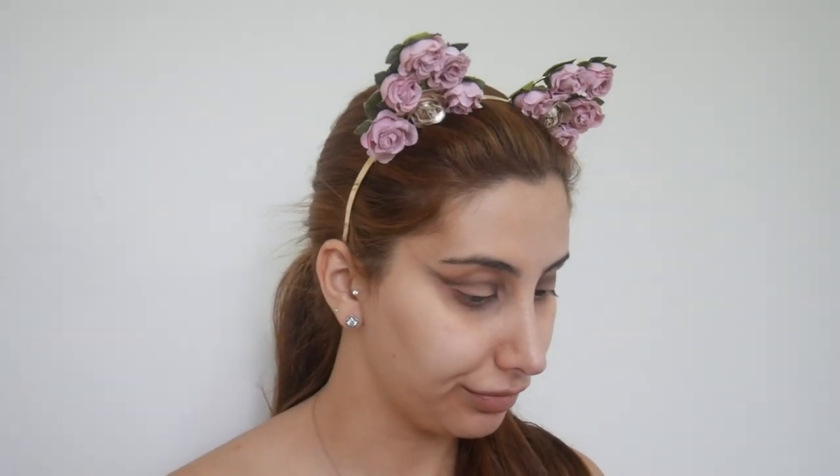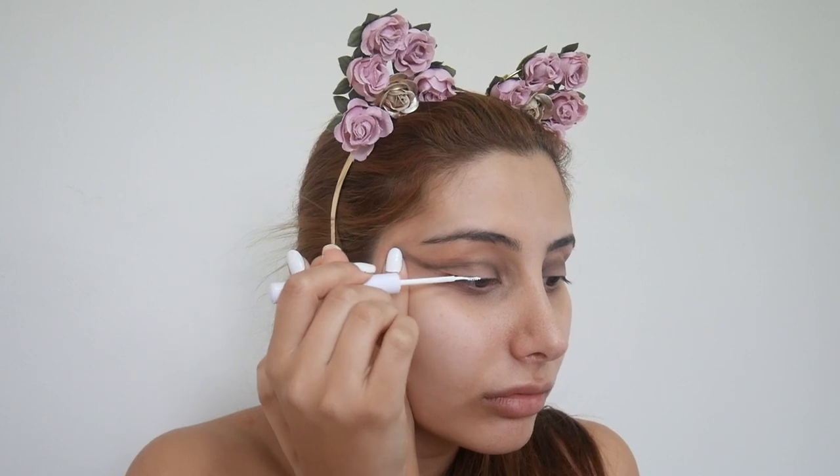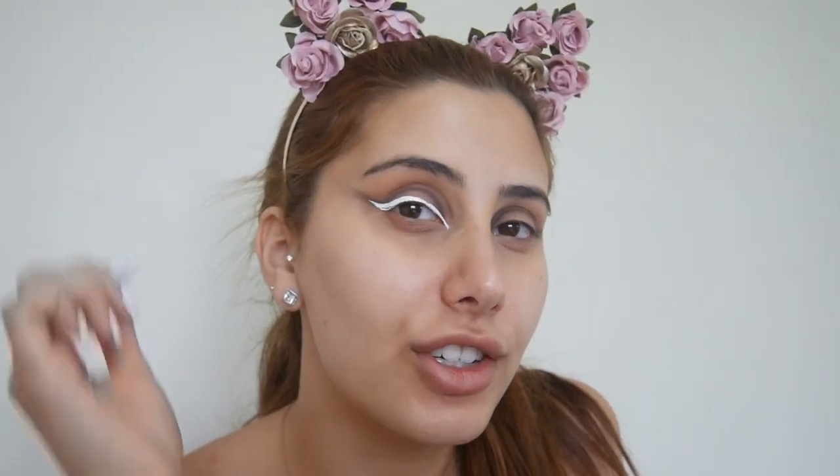Using a white liner, I'm actually going to do a wing but it's going to be a really small one. You just want to go as close to your lash line as possible. I kind of brought it really in and just added a little wing, but I left the black trailing more. I'm going to go ahead and do the other eye — both eyes are done.